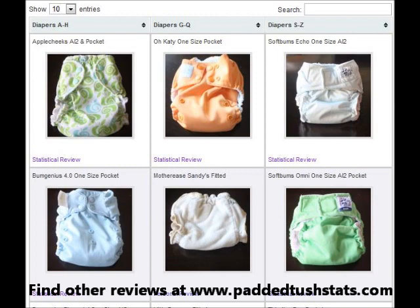So that is the Totspots Easy Fit review. If you have any questions feel free to contact me, and I will be updating this video with statistics. Thanks again everyone!